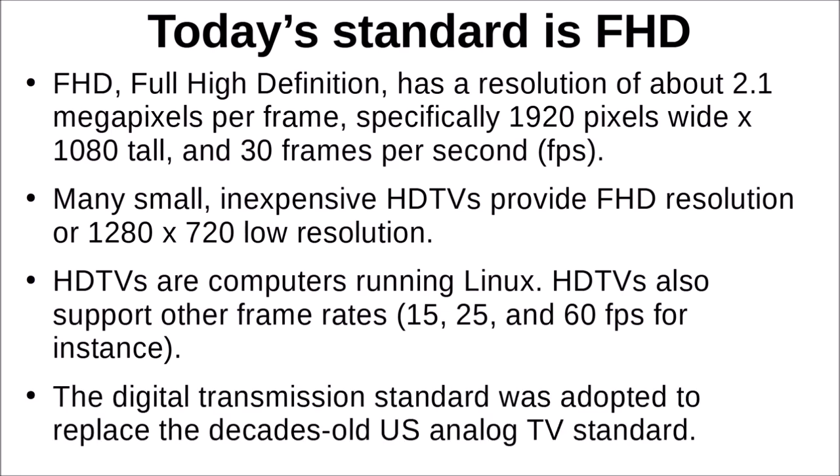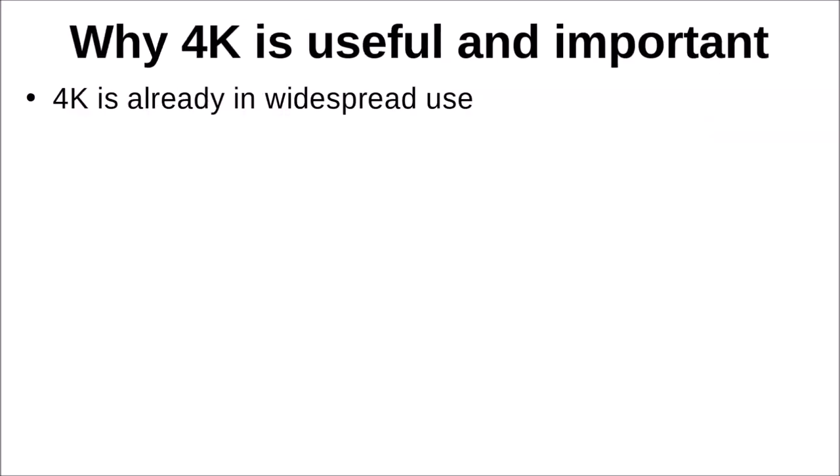Many of you remember the bad old days — the digital transmission standard was adopted to replace the decades-old US analog TV standard known as the National Television Standards Committee, or NTSC. Some people made fun of that acronym by saying it stood for 'Never Twice the Same Color.' Now, why is 4K useful today? It's obviously not being broadcast yet.